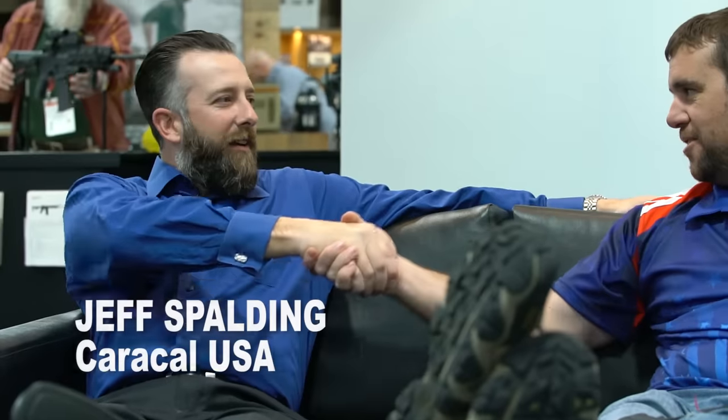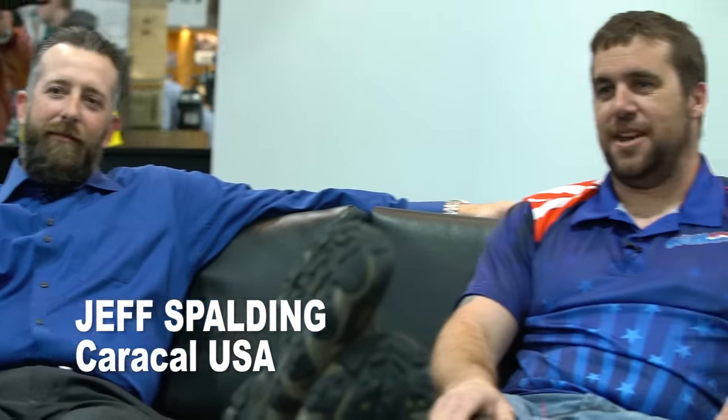Clay Martin here with Guns America SHOT Show 2017, talking with Jeff at Caracol USA. I decided to have a very relaxed interview — it's a lot different from your usual style.